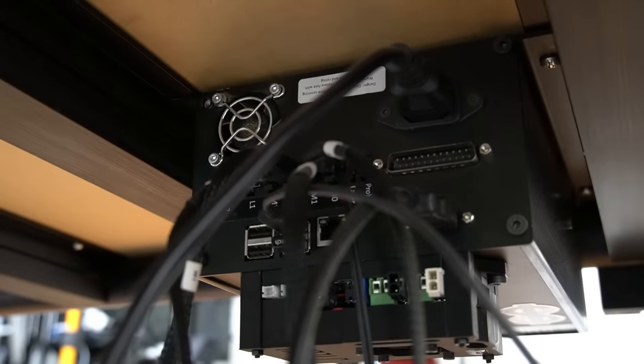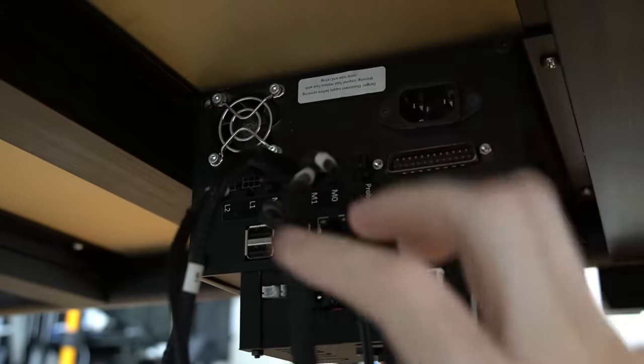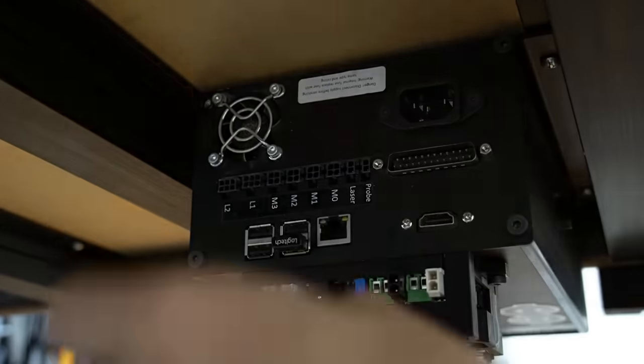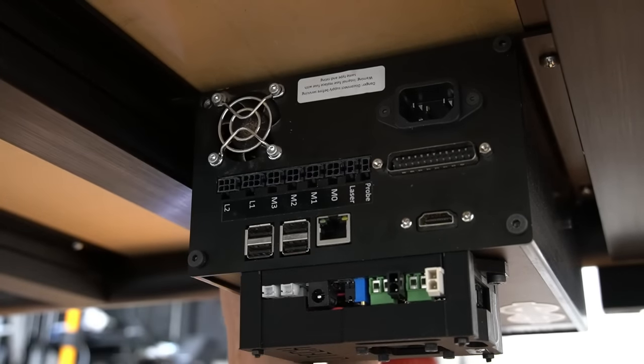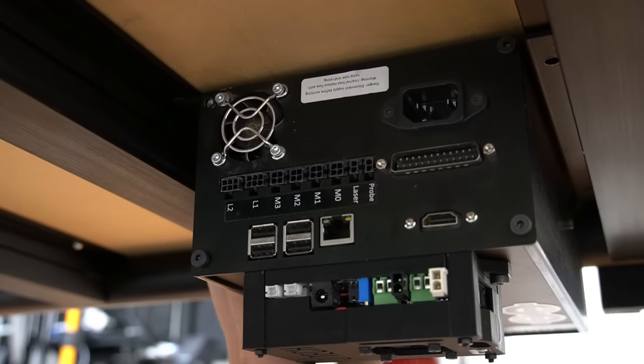Once all of the connections on the machine itself are unplugged, we'll move to our controller — whether that's under our table, on the side, or on our tabletop — and unplug all connections from the back of the controller, as we will be removing it completely. Once all wires are unplugged, I'm using a number two Phillips to remove the controller from the bottom of my QCW. Just remove your controller however you have it mounted to your work table.